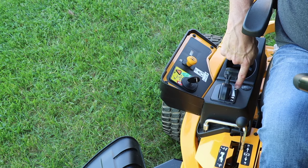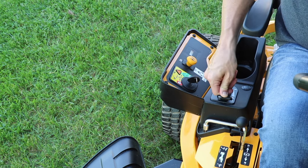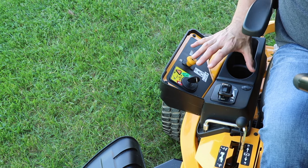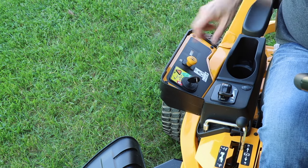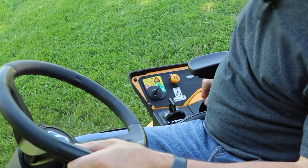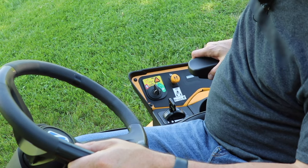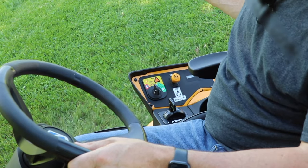This right here is your throttle — from slow with the turtle to a rabbit to fast, and if you push it all the way forward that's called the choke-o-matic, so you don't have to pull a button out to choke the engine. This engine has a carburetor so you do have to choke it — just push it all the way forward and then go ahead and turn the key. This mower has a safety feature if you want to mow in reverse: after the mower is running, move the key to the left, push that little orange triangle, a light comes on saying it's okay, then go ahead and pull the mower deck on and you're ready to go.